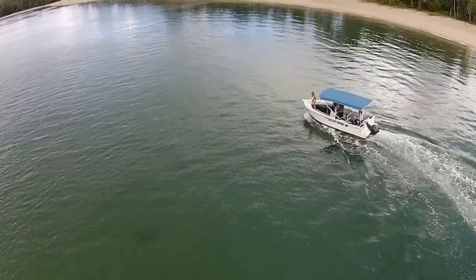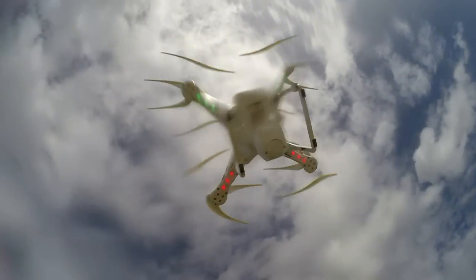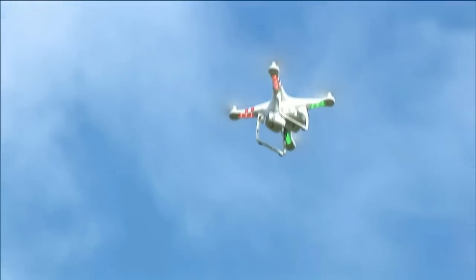Hi guys. This little segment is a precursor to our soon to be released going boating video. Often the test results we get are quite different to our expectations, and the research we have done produces very mixed results with way too many guesstimates from people, and even DJI are quite vague at times about outcomes.